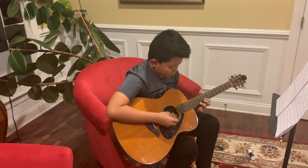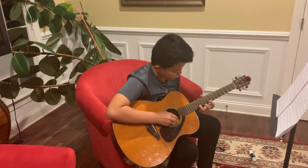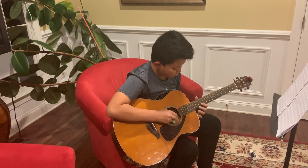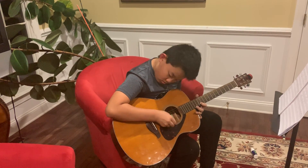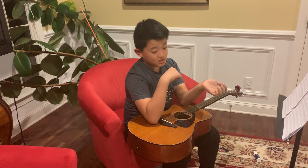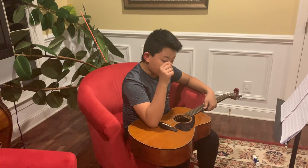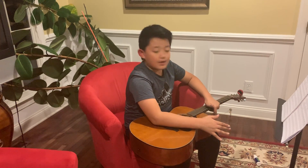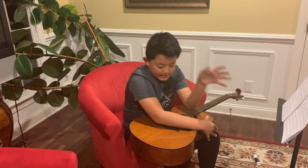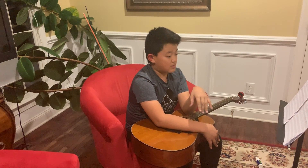And then we also learned the harder intro. So if you have a friend who plays guitar and you play piano, you can do that duet. If you both play guitar, you can do this duet as well — as long as it's a piano and a guitar, this will be easy. Have a good night.